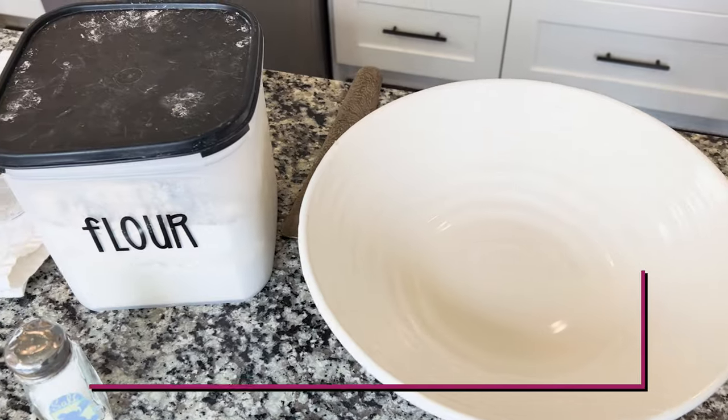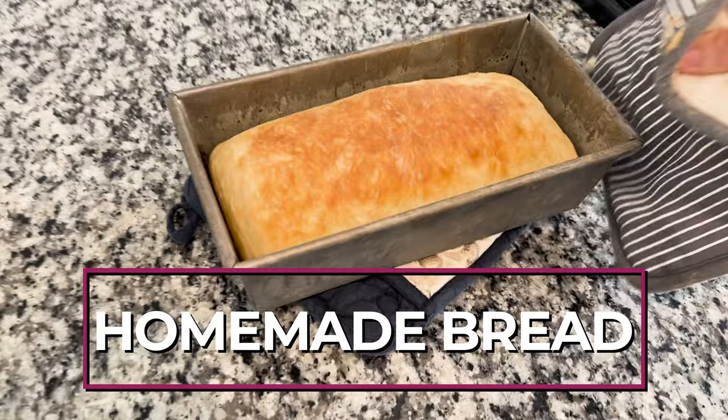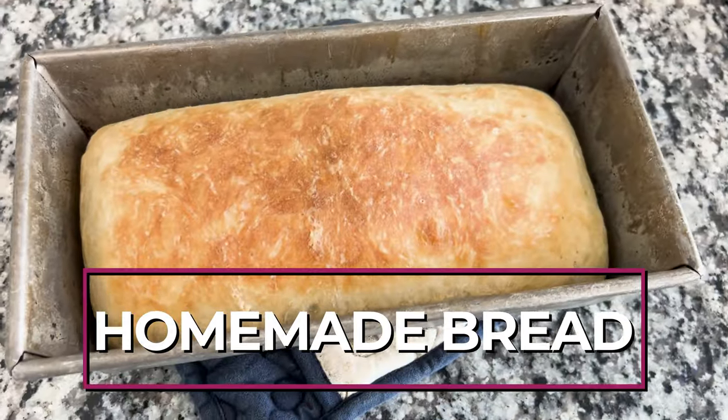Hey guys, welcome back to my channel. I'm Amy, blogger at HealthBeat, where I talk all about weight loss ideas, low-calorie recipes, and how you can put strategies into your life to lose weight and to feel better. Today I'm going to talk about making homemade bread and how you can fit it into your diet and still reach your weight loss goals.